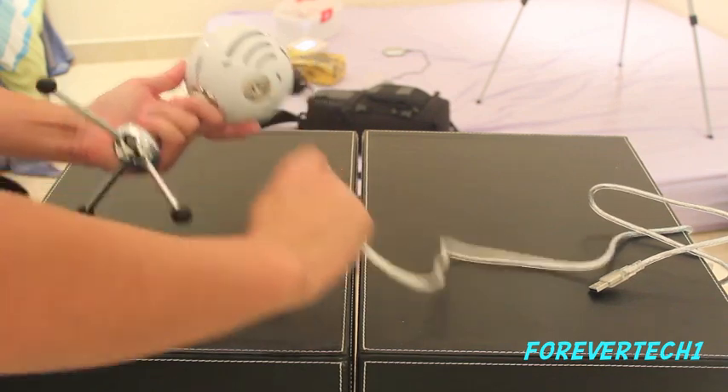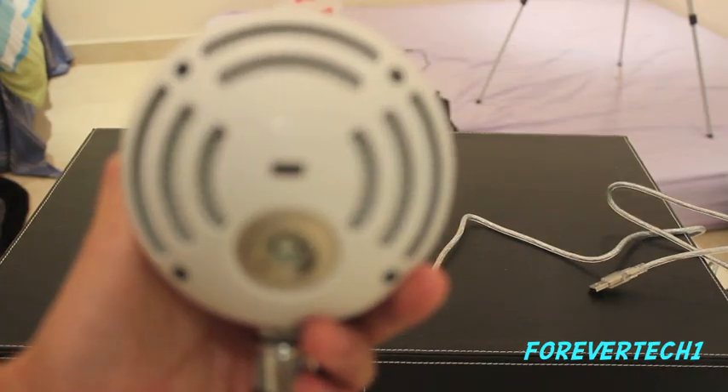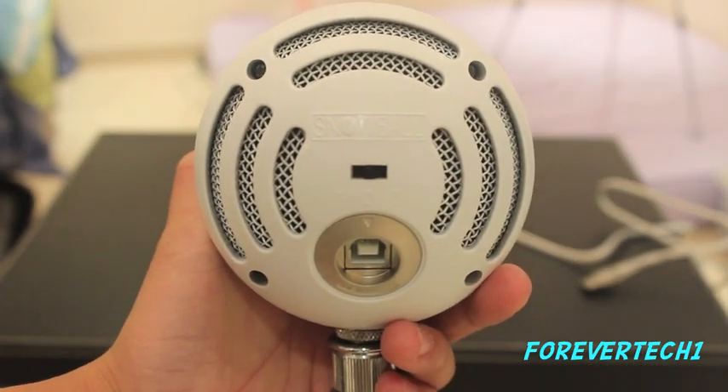Now turning the actual microphone on to the back, you get the three different recording positions. First, second and third. First is for speech. Second is for live music. Third is for conference and interviews.